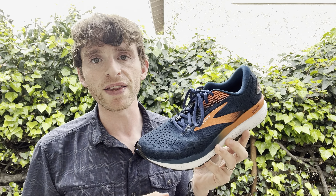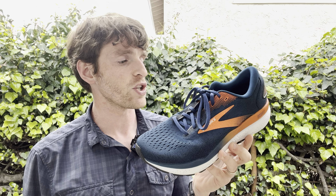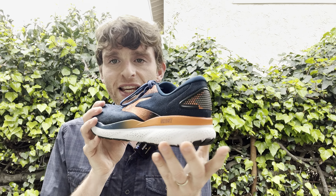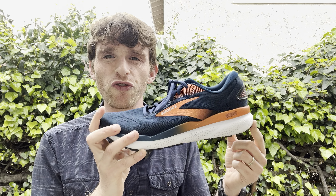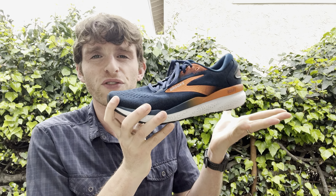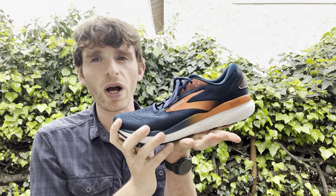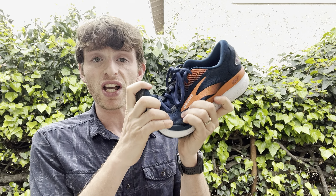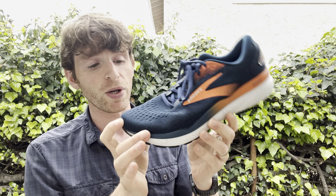There is new foam here called DNA Loft version 3 — it's a nitrogen-injected EVA foam, a new blend that Brooks has been using. It feels fairly similar, just a tiny bit softer than the latest version. The 12 millimeter drop and the classic small heel bevel with a little bit of posterior flare does make this shoe feel a little clunky at the heel. There is a nice crash pad, but it still feels like a 12 millimeter drop shoe. Transitions fairly well into the midfoot, and the forefoot has a solid amount of flexibility with a good forefoot rocker, giving a very smooth transition up front.